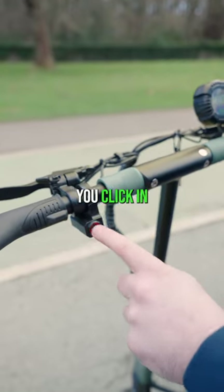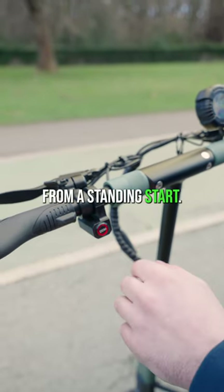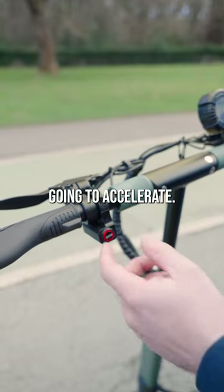On the left end, you have this button. You click it in and you're activating dual motors, so both motors are going to accelerate from the standing start. When you click that out, the rear motor only is going to accelerate.